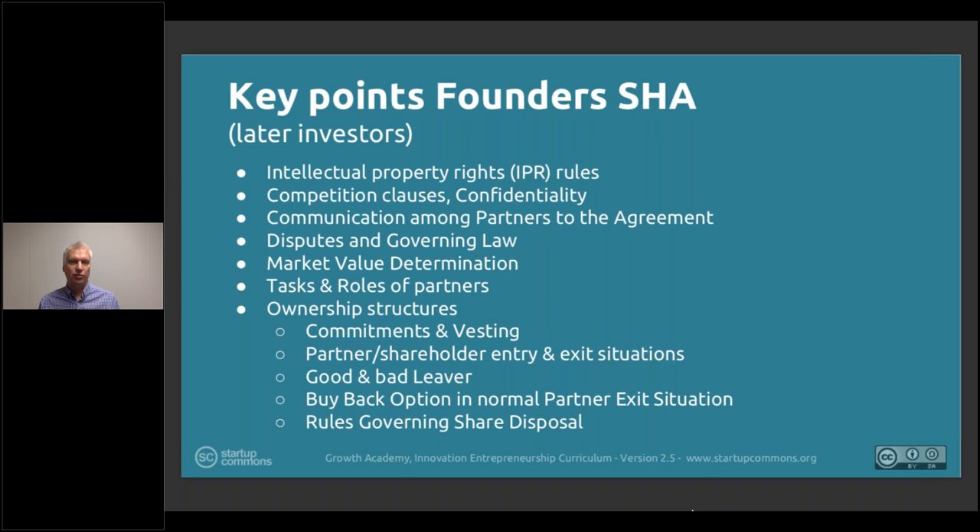Tasks and roles of partners: the agreement should define the main responsibilities and core roles of each member — their responsibilities in return for the rights they have. This should be a guiding principle of main responsibility areas, not necessarily exhaustively defining every area, because every co-founder should care about whatever needs to be done for the company — that's part of the attitude.